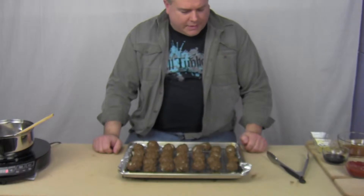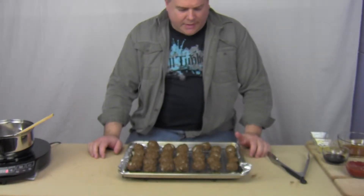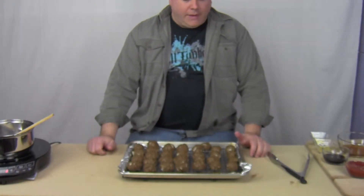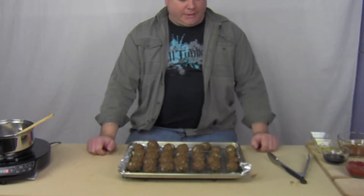Alright, I got them all out of the oven. I cooked them for 2 extra minutes just in case — especially some of the bigger ones. Now we need to start making the sauce to simmer them in. After that, we're going to put the meatballs in, so let's get the sauce simmering.